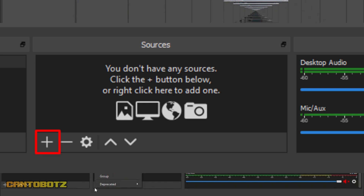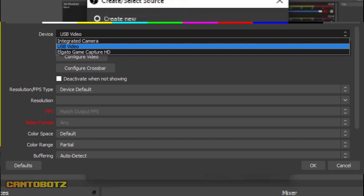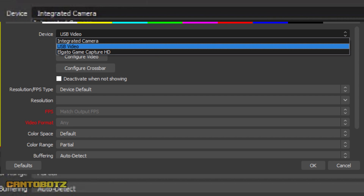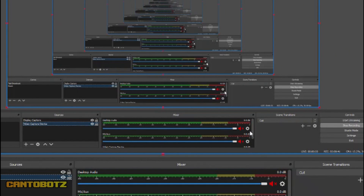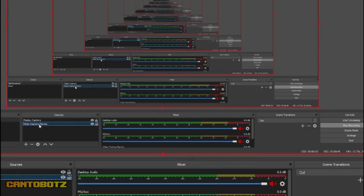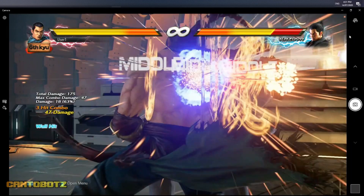Next is to set up the broadcasting software. In this video I'm using OBS. Once you have OBS open, click the plus sign and then select Video Capture Device. Click OK, and then for device choose USB Video, then click OK. And that's it — you're ready to record or stream with the click of a button.